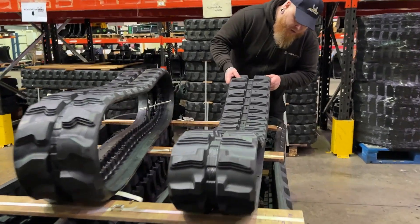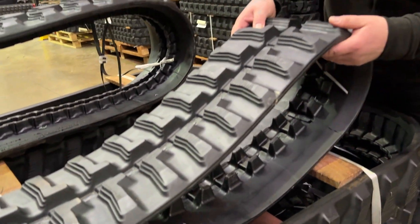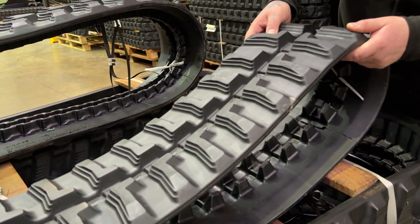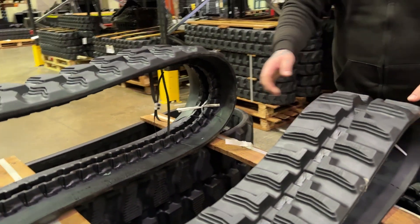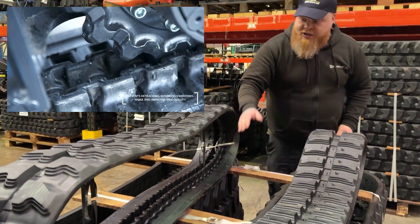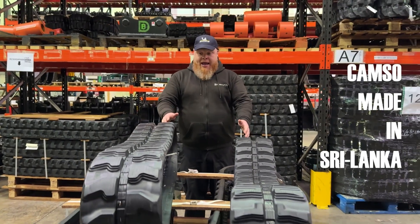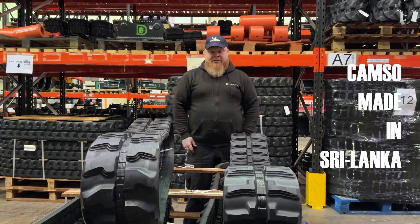This is the old style track — the 72mm pitch — which is the old style, but you can still get those now as some machines still use them. We've also got the 48mm pitch here, which is the anti-derail one and can run on rubber or steel. Both are made in Sri Lanka by Camso, part of the Michelin company.